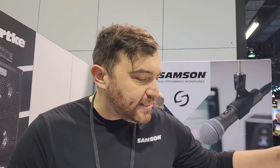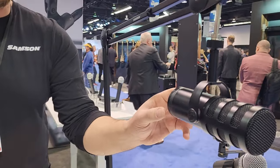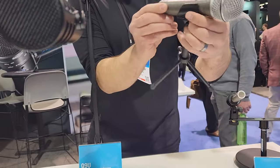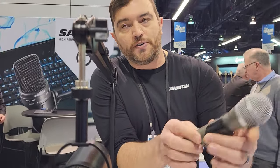Hi guys, just a reminder, I'm Dave with Sampson. First we're going to start our mic table here. These are things you may have seen before, but we also have some new exciting stuff. The Q9U continues to be a great product for us — it's an XLR mic but also has a USB option, so it's a combined USB and XLR mic. Over here we've got the Q2U, which is an XLR and USB mic with the added benefit of an on and off switch, so very simple and easy to use.